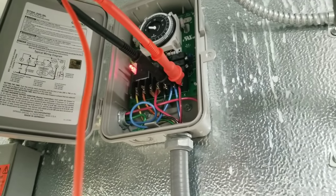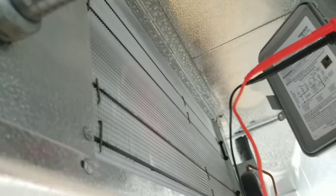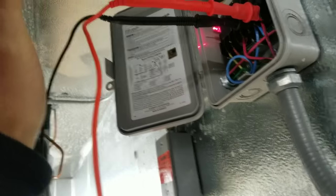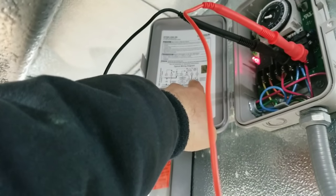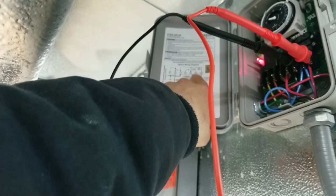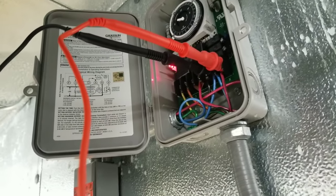Sounds like one of the fan blades is hitting a little bit of ice. All right, heaters are on. Now what should happen is when that defrost termination switch warms up and closes, I should have zero volts going across it from X to N to my neutral. That's what we're waiting for — it might take a little while, so I'm going to shut the camera off.